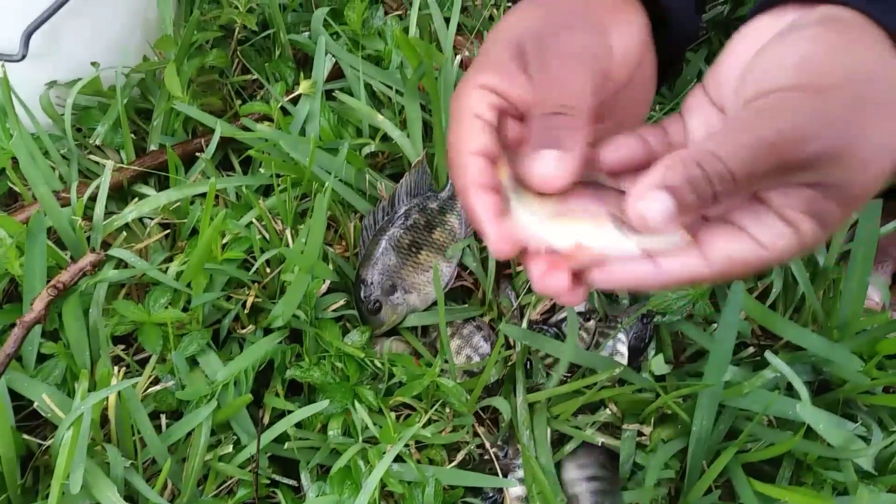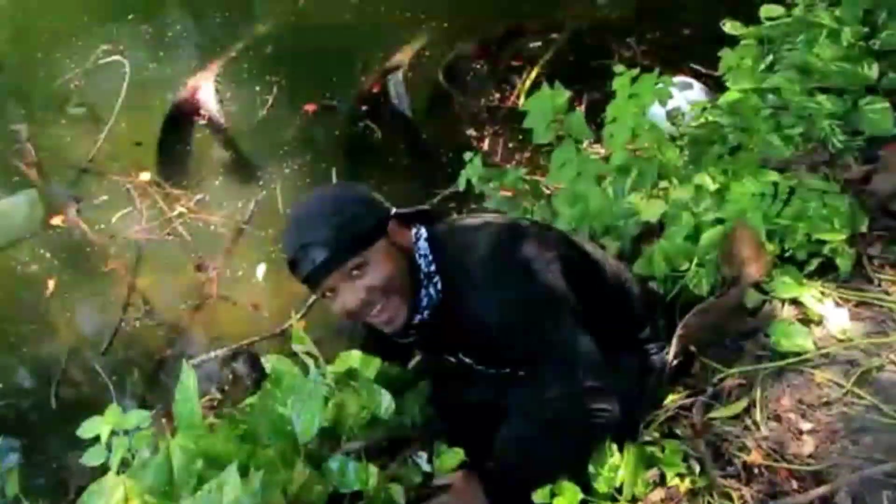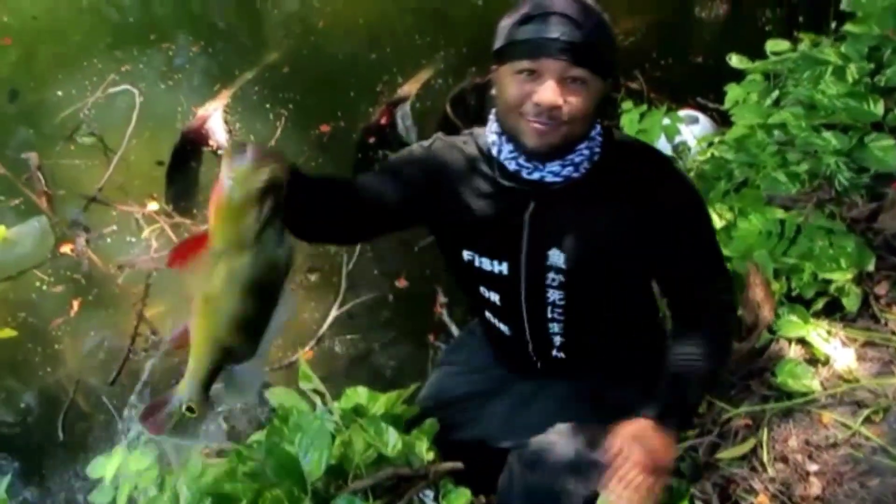Look at all the baits — what kind of fish is this? Hey guys, this is Monster Mike and you're watching Monster Mike Fishing.